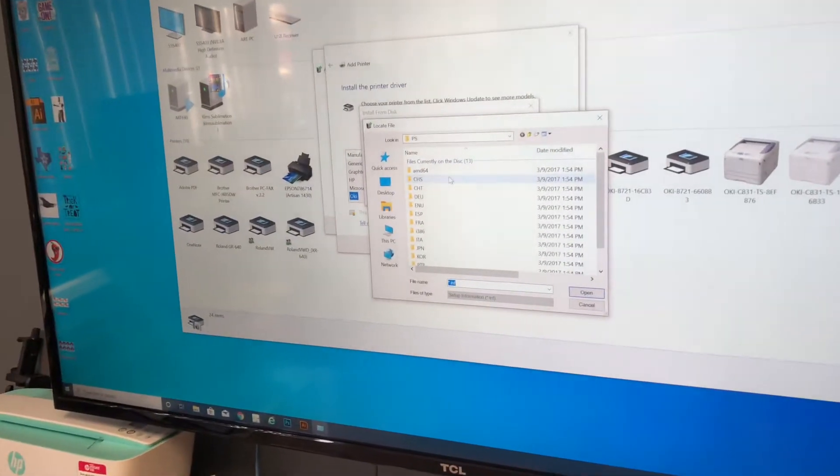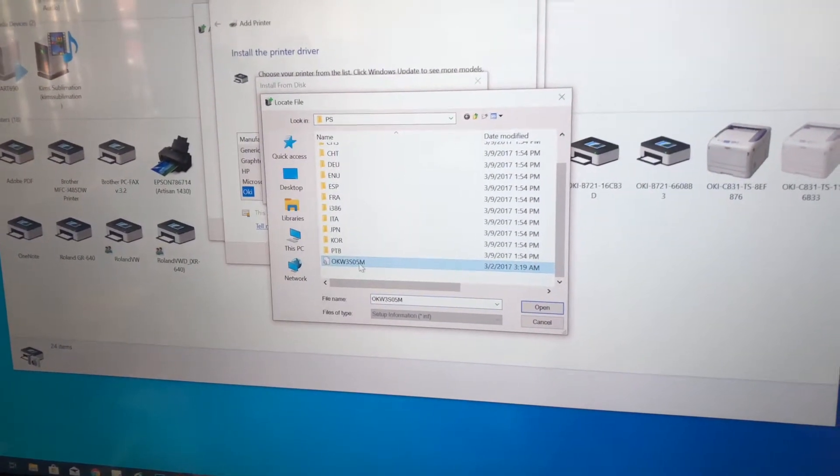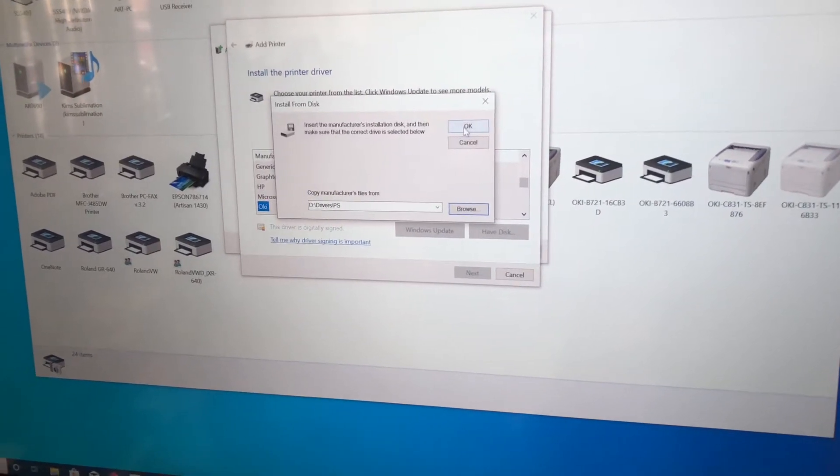Once you hit the PS, we're gonna scroll all the way down to the Oki file right here. We click that, hit open, and then just press OK.